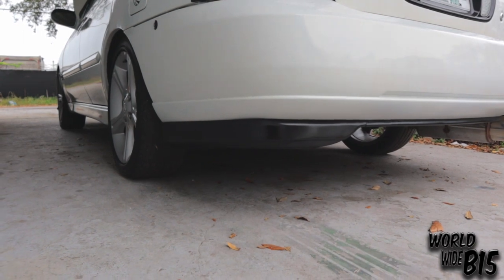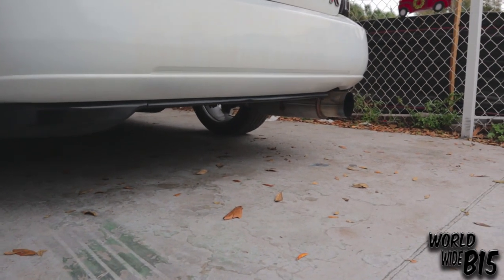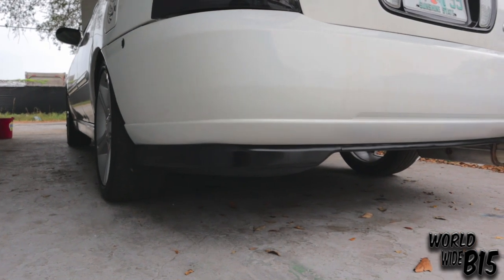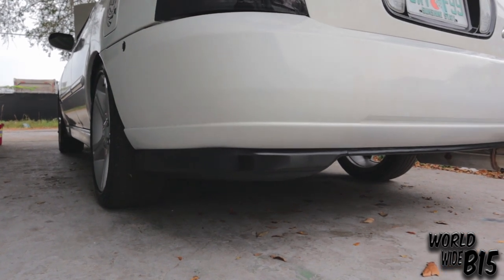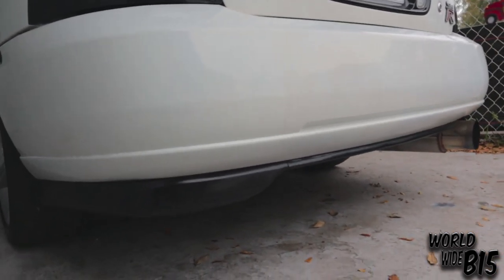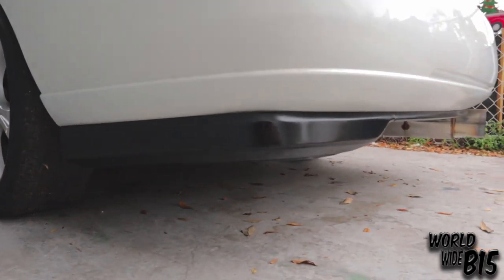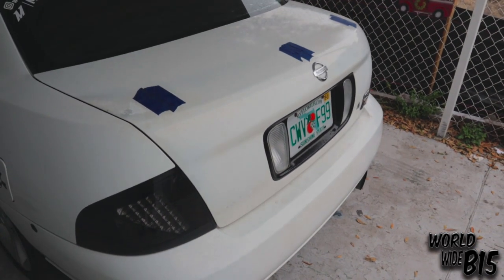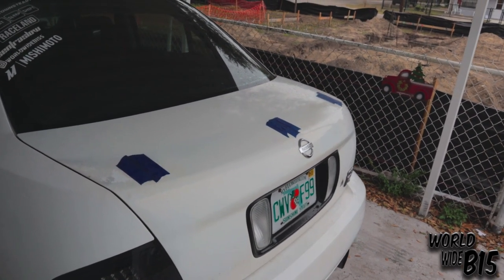Here's the rear lip — another thing I've been getting asked about a lot, especially in videos and some pictures on the Worldwide B15 Instagram page. It's pretty much a 95 to 97 Honda Accord rear lip. Looks really nice. Also doing the rear spoiler — the stock one — and painting it black.